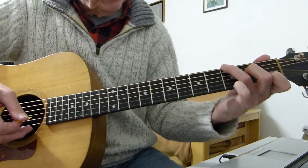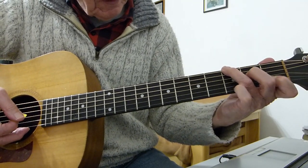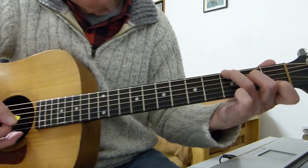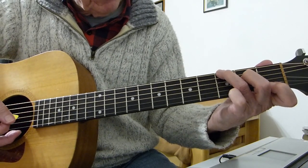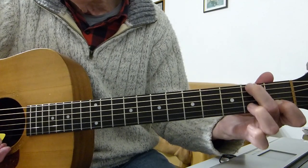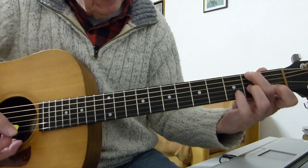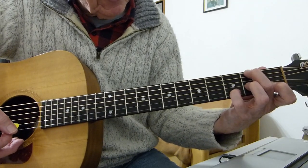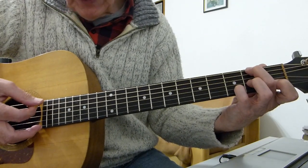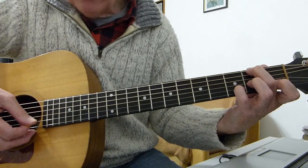The next chord is a form of D7. Basically keep the first finger where it is on the second string first fret, move the second finger to the bottom E string on the second fret, the third finger goes to the second fret on the G string, and the pinky goes to the third fret of the second string. The picking pattern is 6, 4, 3, 2.